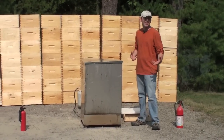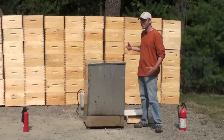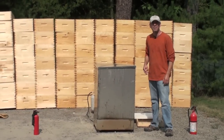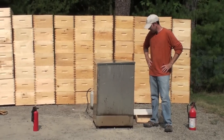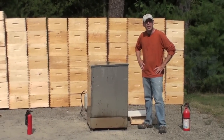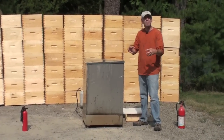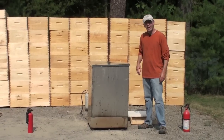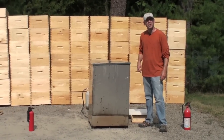325 degrees is pushing it — you tend to cook your woodenware a little too much and it'll darken it. 300 is a good number I found; it really works. The idea is to cook the moisture out of your boxes and replace it with wax. You'll see the wax will suck right back in. I am done painting woodenware — no more.